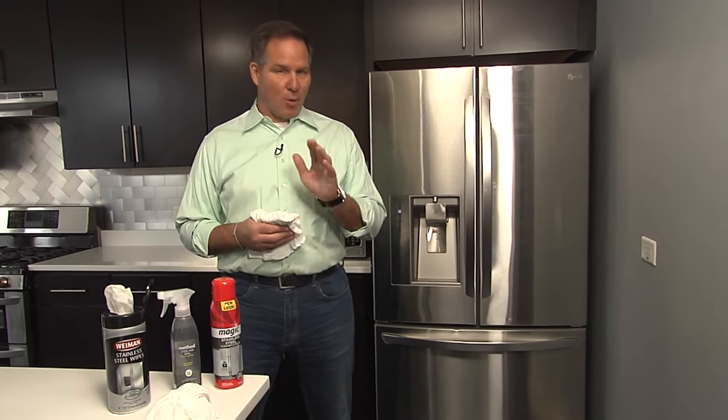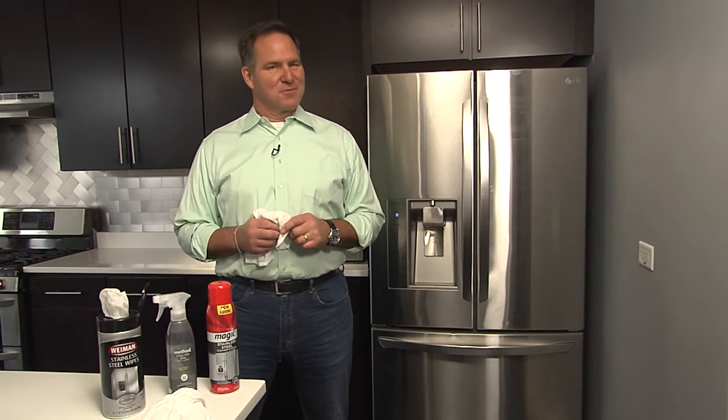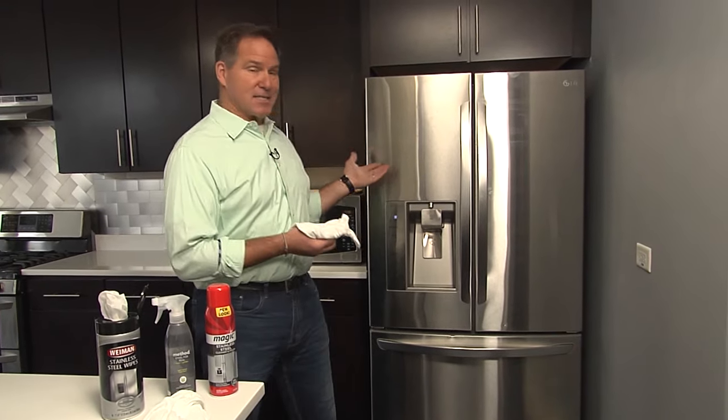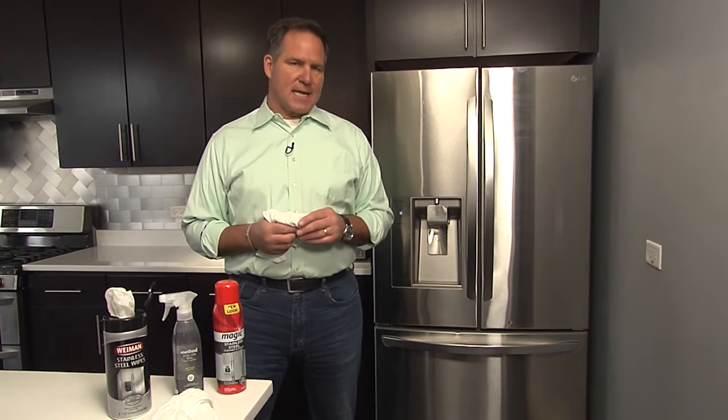If you have stainless steel in your home, you know what a challenge it can be to keep it clean. Don't worry, I'm going to help you fix it in 15 minutes. Stainless continues to be a big trend in the American home, but the quality of the stainless steel that's available now is a little bit less, so keeping it clean can be more of a challenge.